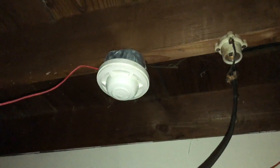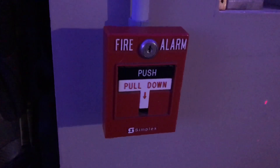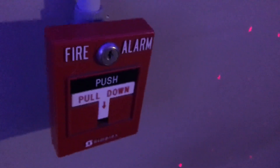System Sensor heat detector as usual. We also still have the ESL detector. In my room we have a Simplex 2099-9756 bolt station. I did swap this out during the last system test, and we will be pulling it today.